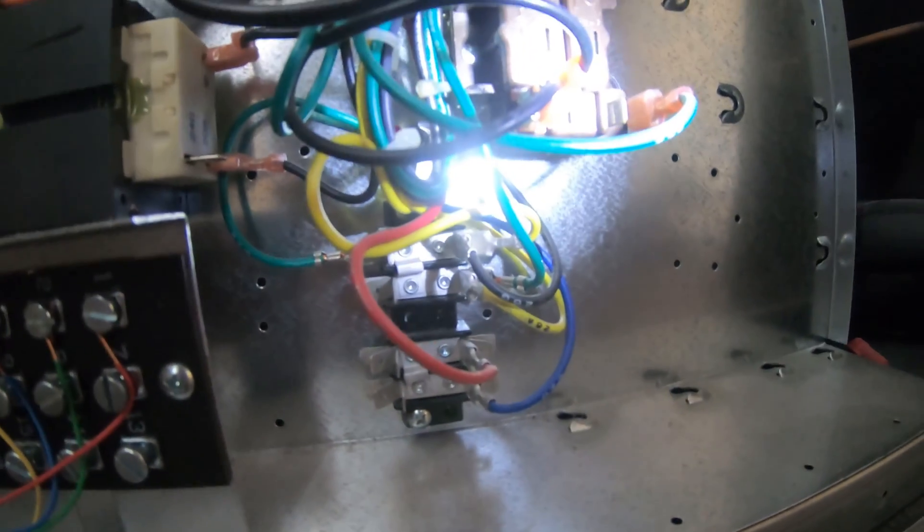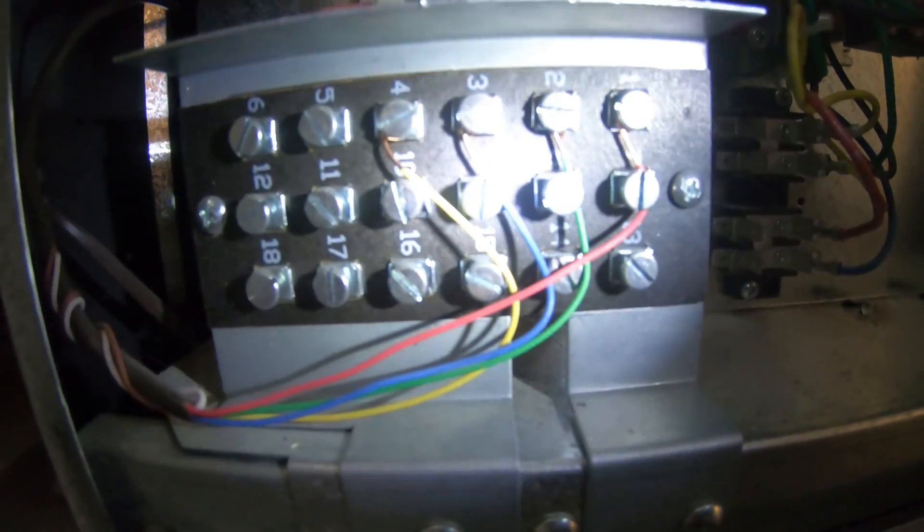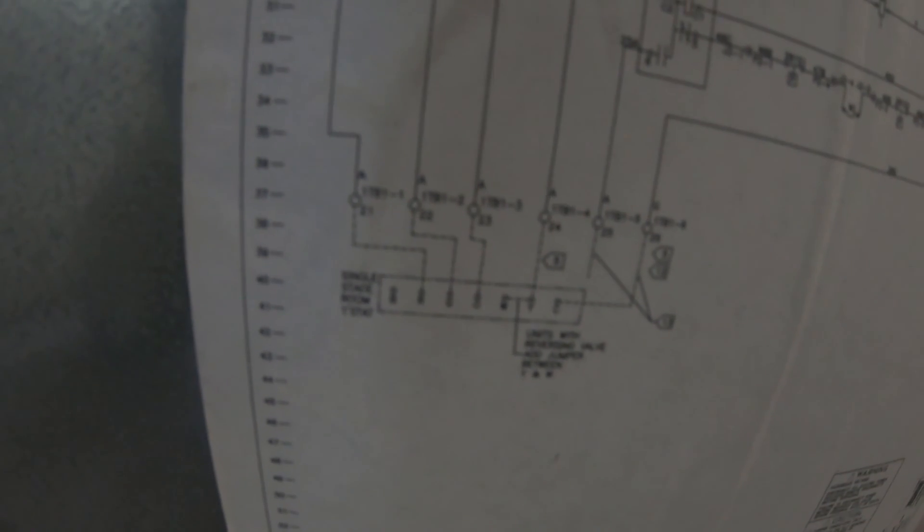My yellow wire — Y — goes right to the compressor contactor. My blue wire goes right to the changeover valve back there, and my green wire goes to the fan relay. That's how you know what wire is what. If you have any doubts, you need to look at your wiring diagram. Most systems are set up so that yellow is the compressor, green is the fan, blue is usually the common — but in this case it's the heat pump changeover valve — and brown is common, and red is your main 24-volt power in.